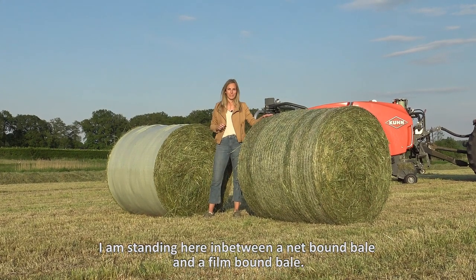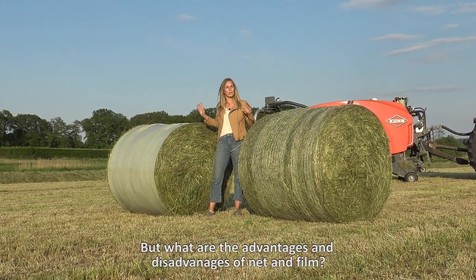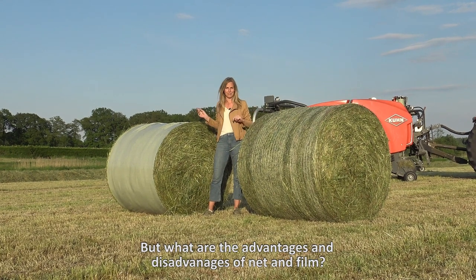I'm standing here in between a net-bound bale and a film-bound bale, but what are the advantages and disadvantages of net and film?